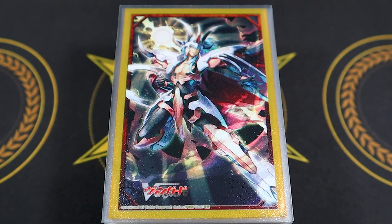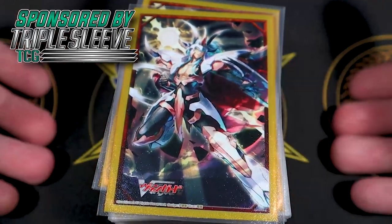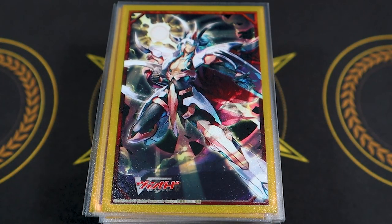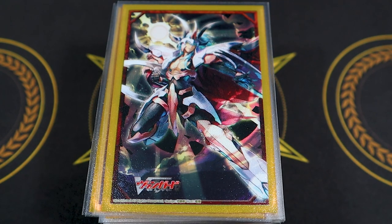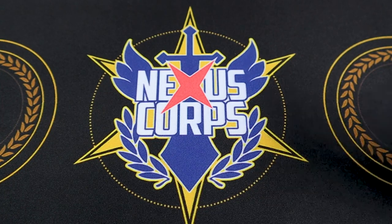Welcome back to another deck profile. Today we're going to be going over an updated version of the Grand Ezel Scissors V-Premium deck that came out in Clan Collection Volume 4. I'm actually kind of surprised how well I like this deck — the ratios are kind of weird and people are trying to figure out the best way to build it, but I think I figured it out.